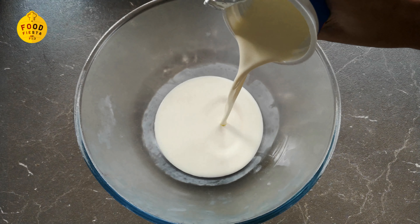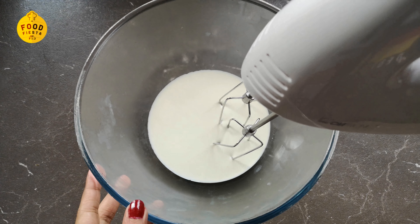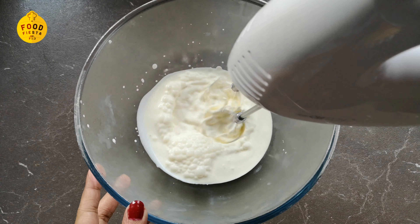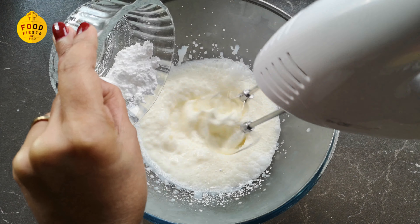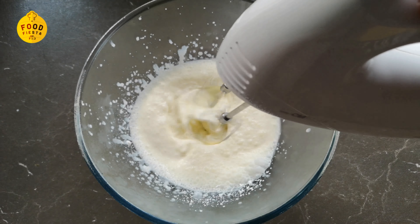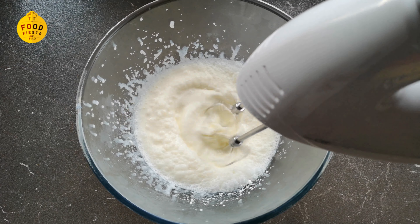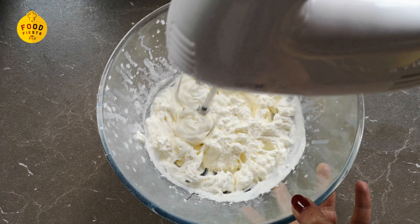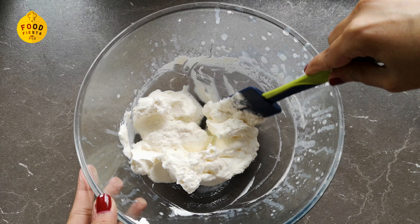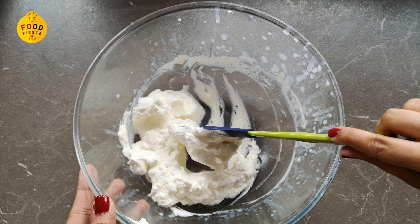I will add 200 grams of heavy cream, 3 tablespoons of icing sugar, and 1 teaspoon of vanilla essence. We will whip the cream until ready.